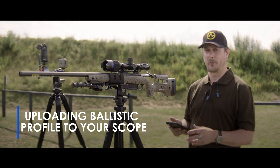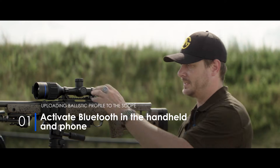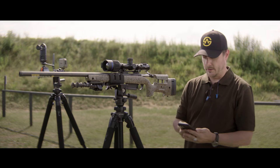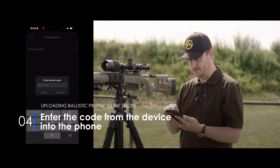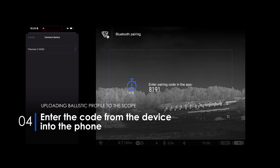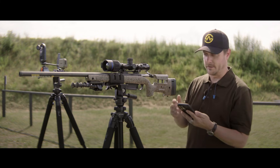We are ready to upload our ballistic profile to our Thermion rifle scope. Make sure that the Bluetooth function in the scope is active — in the phone go into the Bluetooth symbol, short press and activate. Then go down to Bluetooth pairing for StreamVision Ballistic, short press. In the app go to Devices, Connect Device, Continue, Connect. You'll see a code 8191 — connect. Now they are connecting, and we have a successful connection.